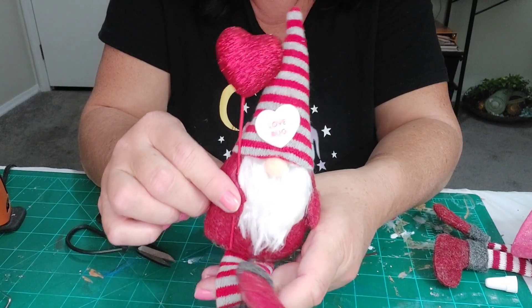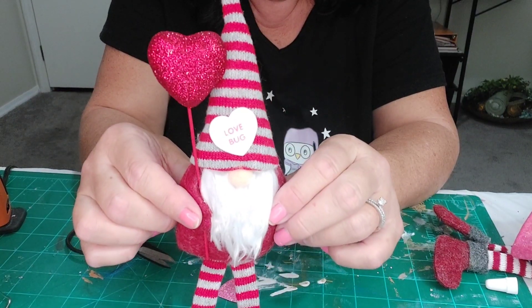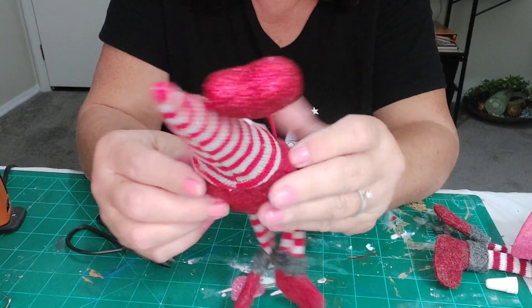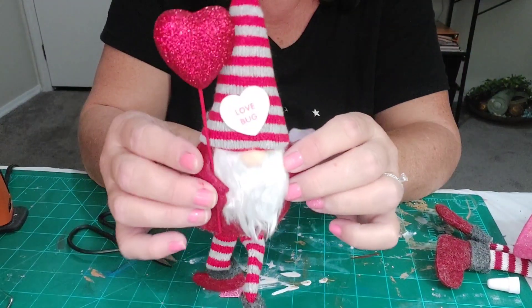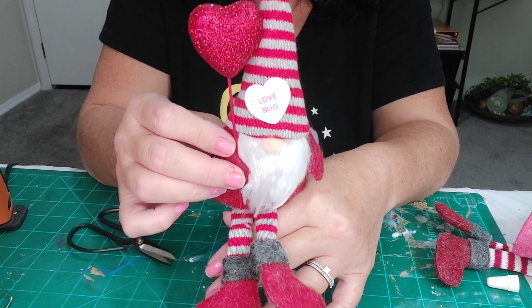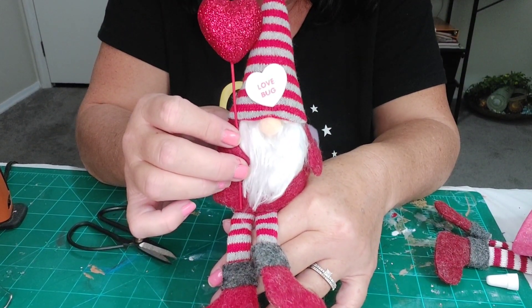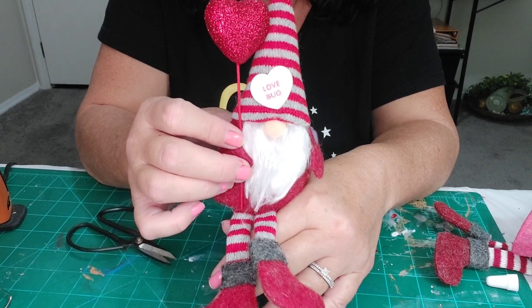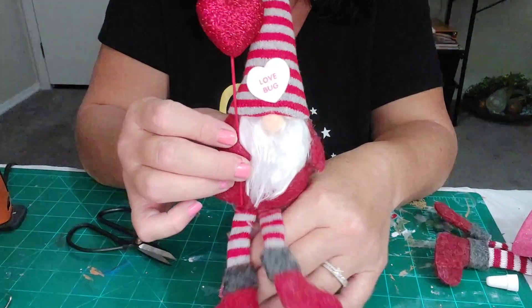I thought I'd just show you that — let me know what you think. It's an easy way to use leftover ornaments for Valentine's Day. Thank you all for watching, don't forget to subscribe, hit the like button, and have a great day, bye now!